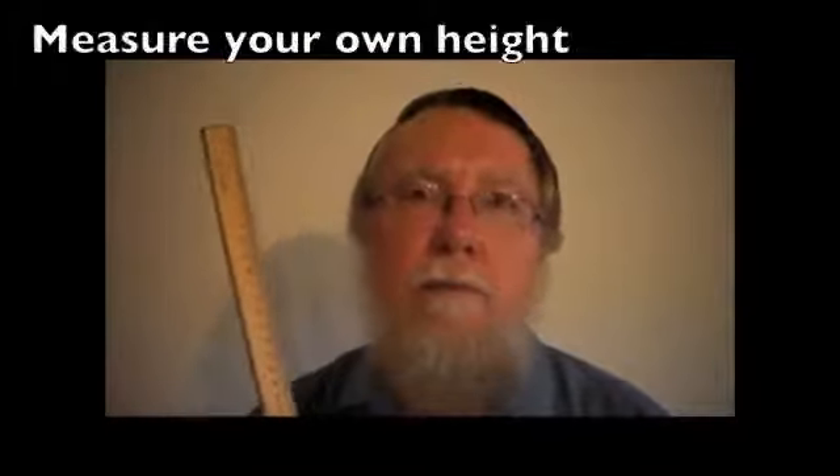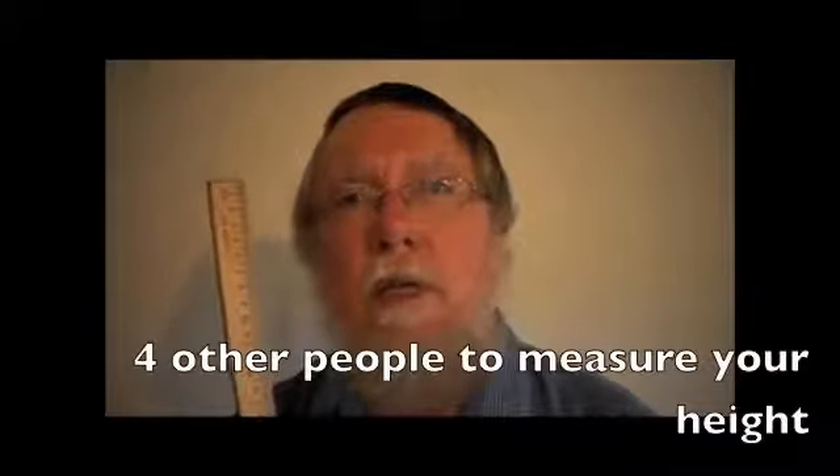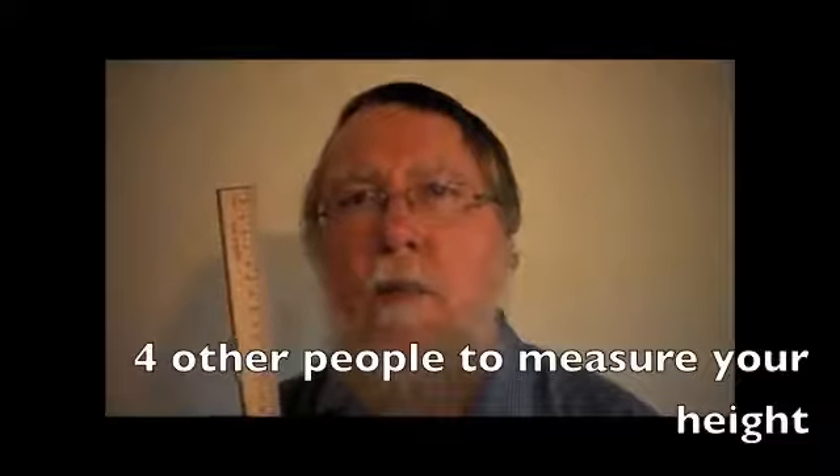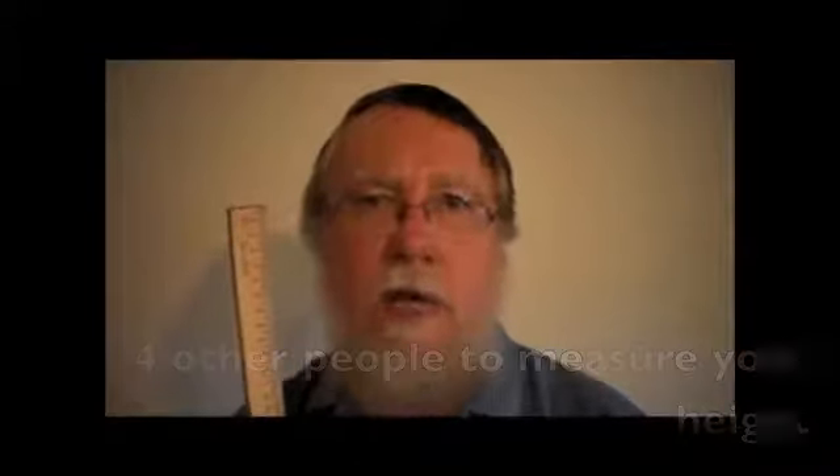In practice today, we'll just write down our readings to the nearest millimetre. What we're going to do with this metre rule is measure how tall you are — your own height. Have a go at it yourself, but to get some reproducible results, go around the classroom and get four other people to measure your height for you, then write those results down in a table.